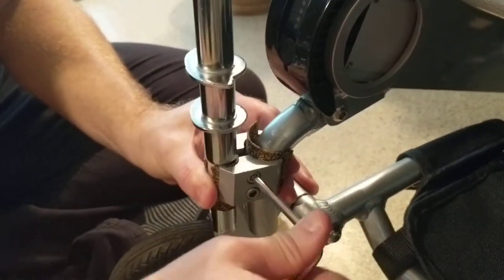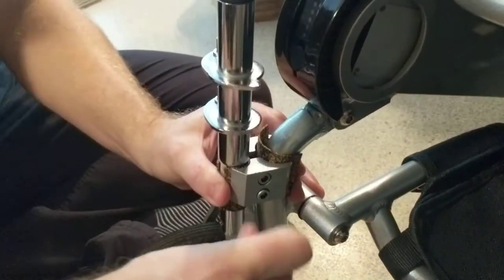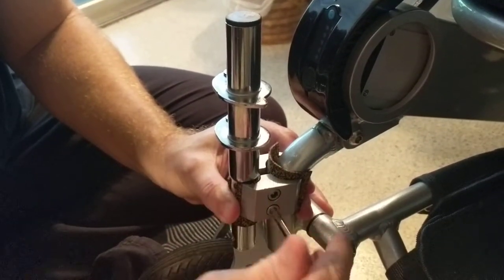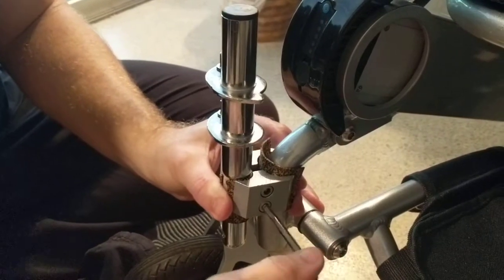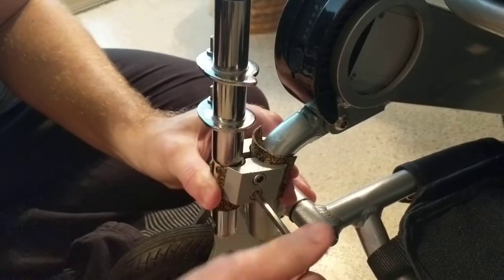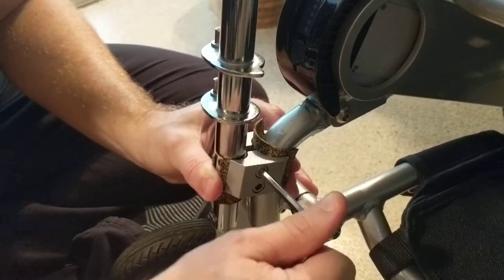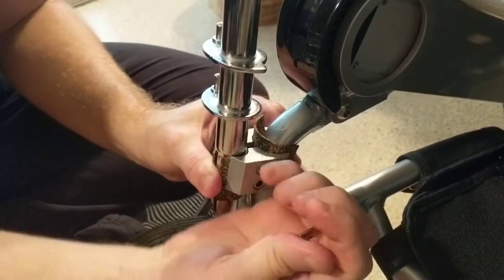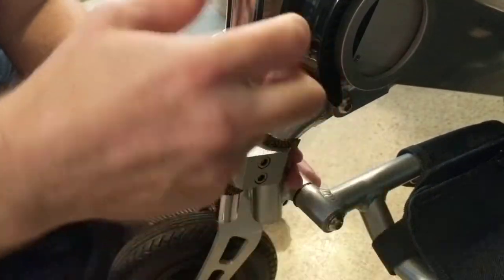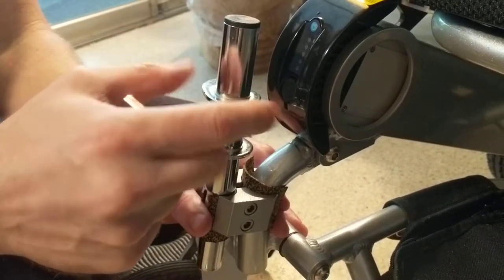We're going to start to tighten everything up. A couple of things I'd like to caution you on: these parts really need to be very securely tightened and fastened. If you feel you might not have enough strength in your hands to do this, I definitely advise you to have somebody else finish the tightening process.